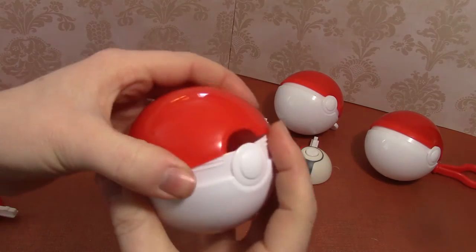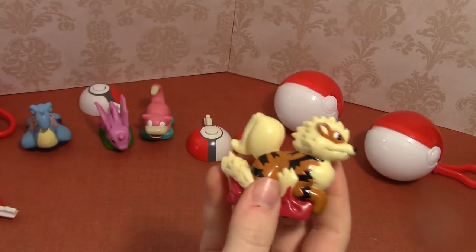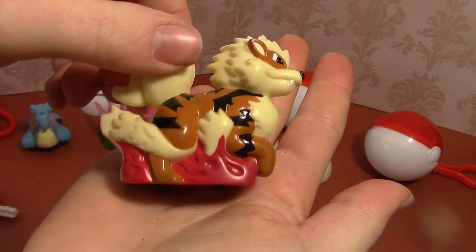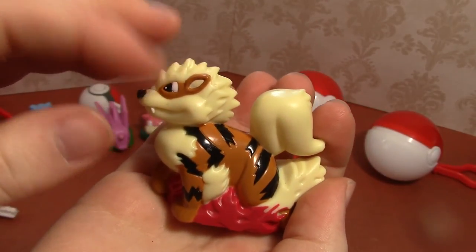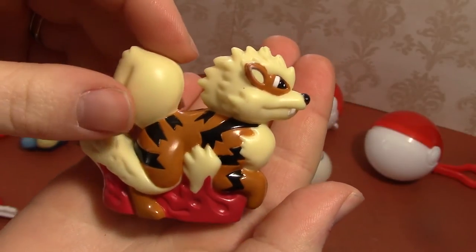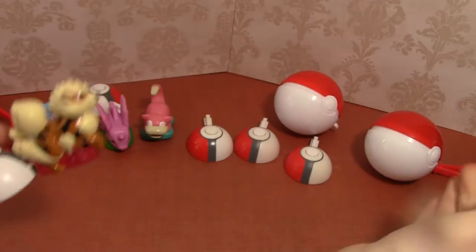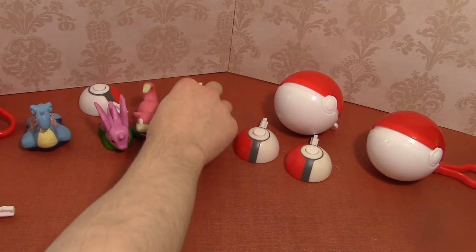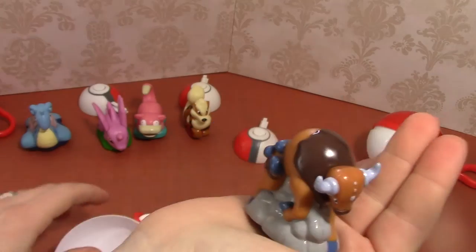Up next this is Arcanine, who is the evolved form of Growlithe. I was never very good at pronunciation, but I think it depends on where you come from as to how you say it. I believe it's Rapidash that has the flaming mane — Arcanine might have been a little bit on fire too, now that I look at the red. You'll have to let me know down below. Not quite as powerful as Slowpoke.